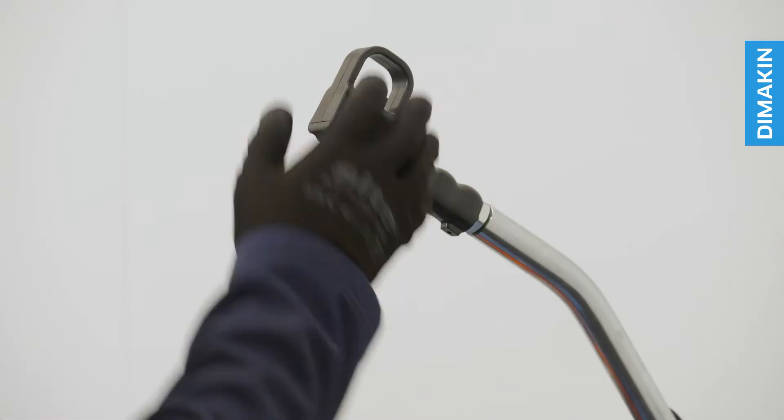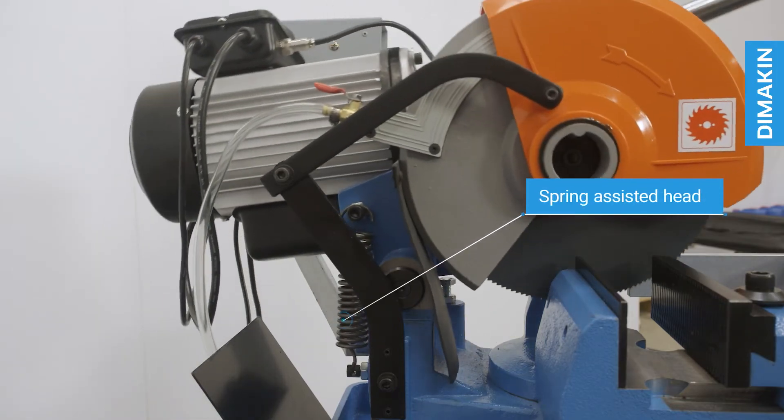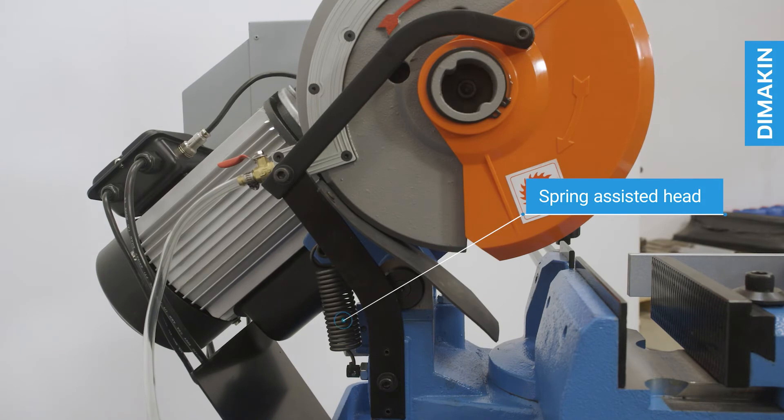Safety mechanisms on the machine include an emergency stop, an operator switch, and a spring-assisted head with blade guard, stopping and covering the blade if the operator was to release the handle.